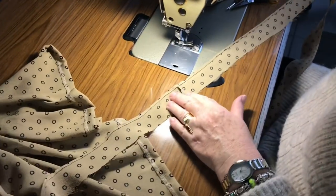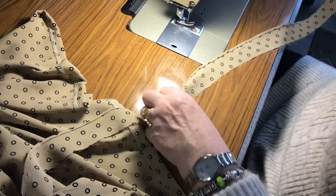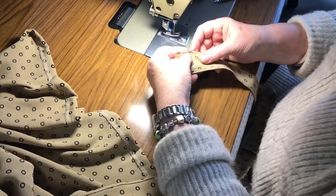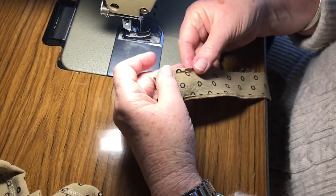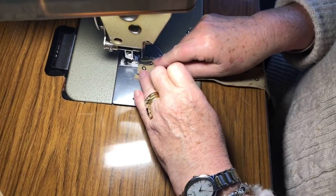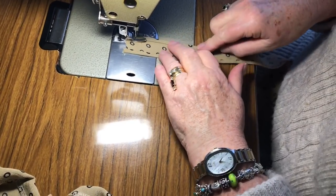The neck frill has a joint at centre back. I've already done one side, so I'll continue on the other side. The same as we did for the sleeve — turn it over twice. Double turn, very narrow — exactly the same process as the sleeve ruffles.